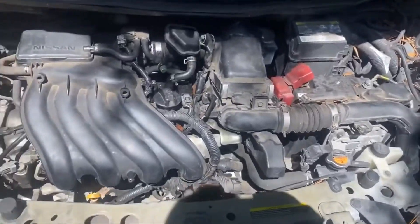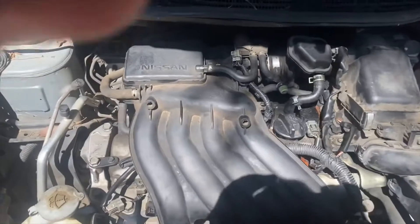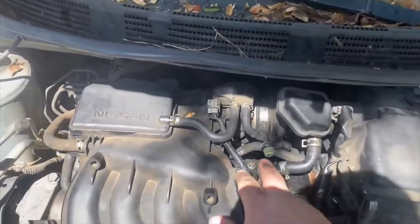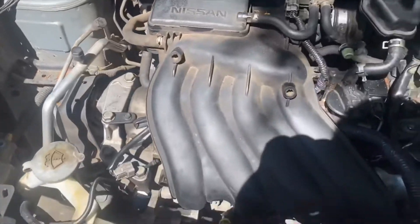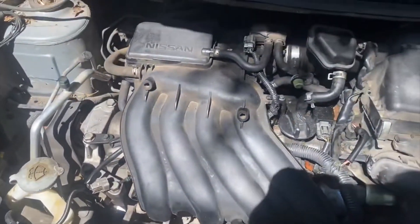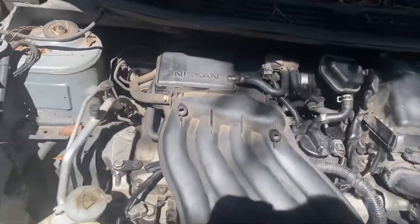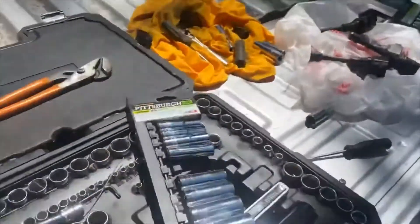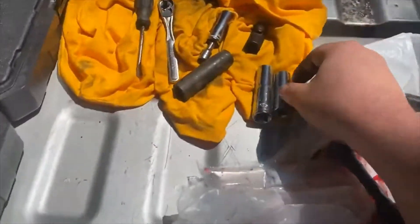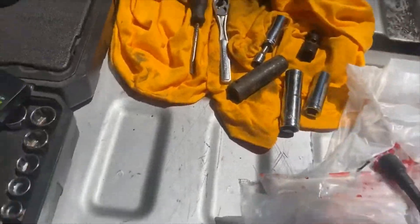We got her all put back together — all the hoses, all the electrical connections. The good thing about this job is you only need a couple of sockets: 8mm to take the clamp off, 10mm for the manifold bolts and coil packs, and 9/16 for your spark plugs. For the spark plug socket, make sure you've got a slim one — not one that tapers up — a slim deep well with a good extension.